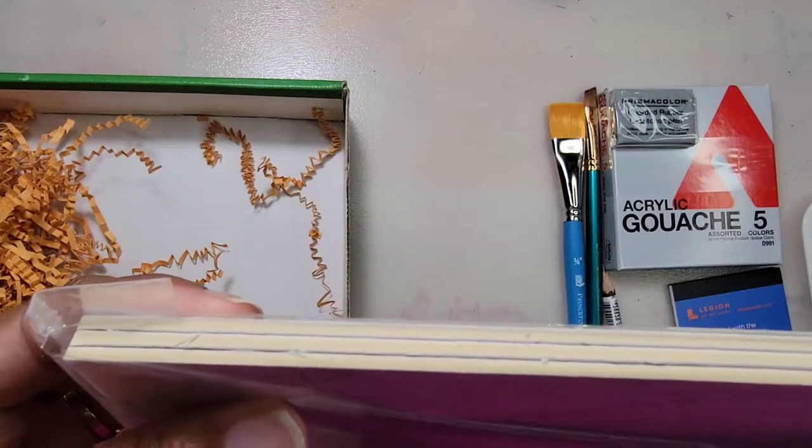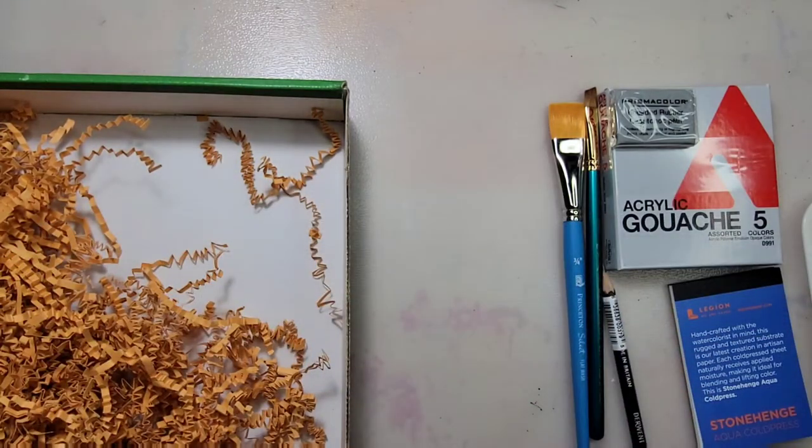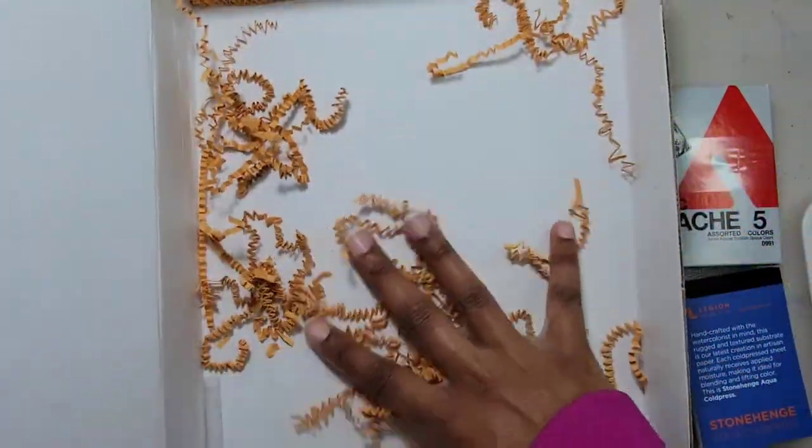This board accepts watercolor, gouache, watercolor pencil, and ink. And that's it! No bonus item and no sticker!